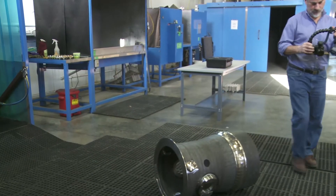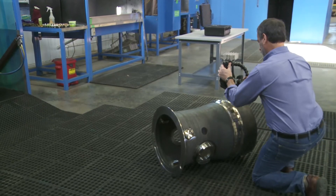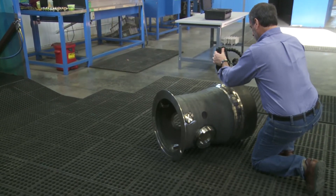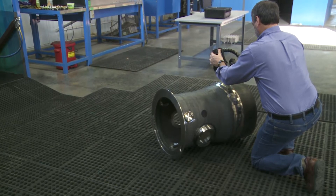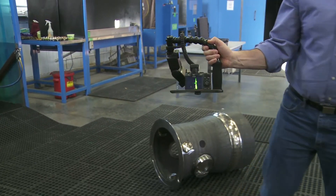Adjust the flash so that it's pointing right in front of the camera — you want to get the light right on the indication. Make sure the flash ready light is on. Come over to the indication, focus in, make sure your focus locks, and snap the picture.